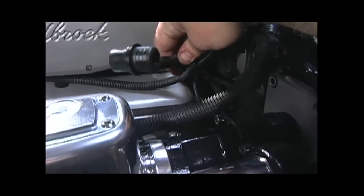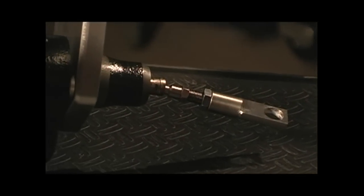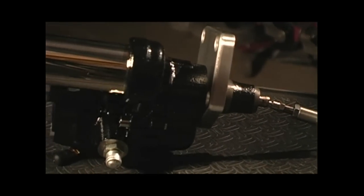This system doesn't require engine vacuum to work, so make sure you remove the vacuum hose that used to go to the booster and cap off the fitting on the engine. Then, inside the car, make sure you connect the push rod from your brake pedal to the HydroBoost unit. They supply the proper fitting, so that all goes together smoothly.